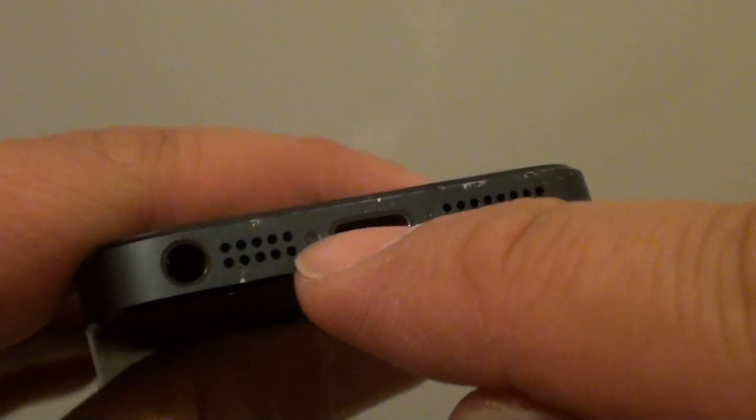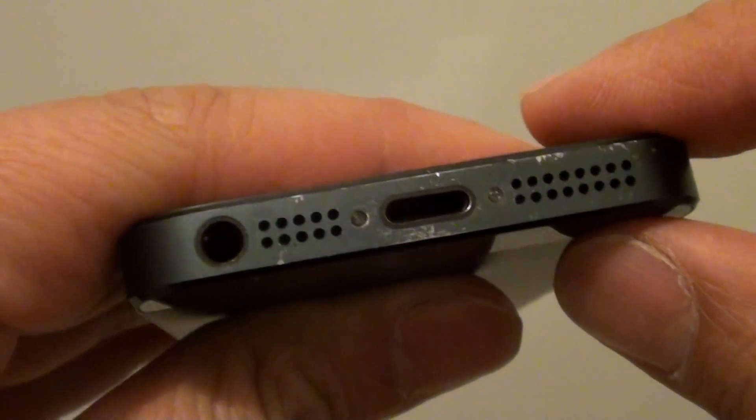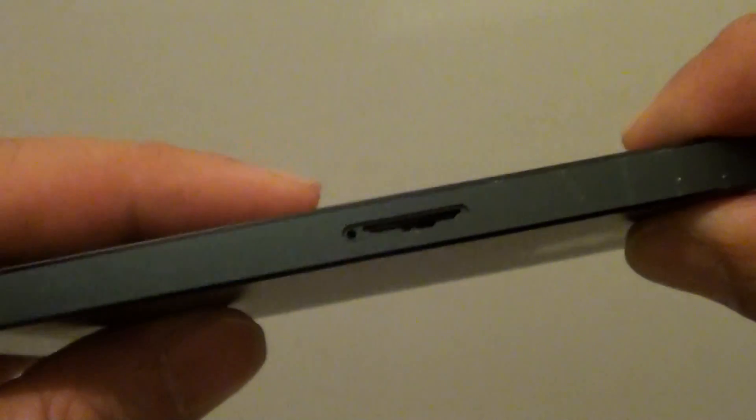Sometimes it also shows at the bottom here if there is a red indicator. You can also check in the charging port and the earphone port to see if there is any dirt or rust. If there is any rust, that is a good indicator that water has been coming in.